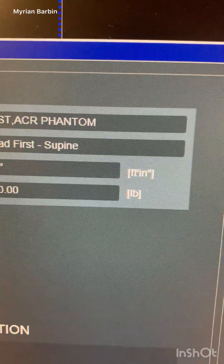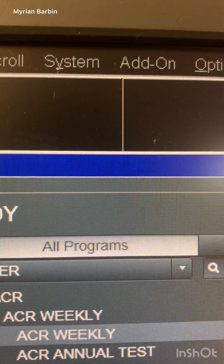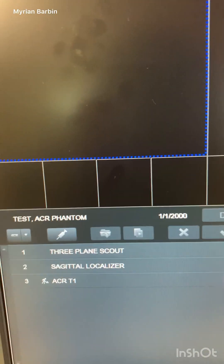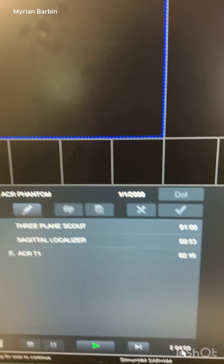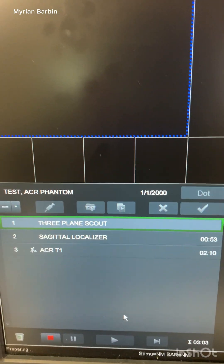This video is about how to perform an ACR weekly phantom test for an MRI machine. This is a Siemens machine — you can see the phantom name right here. The whole process takes about four minutes, and we're going to start with the three-plane scout.